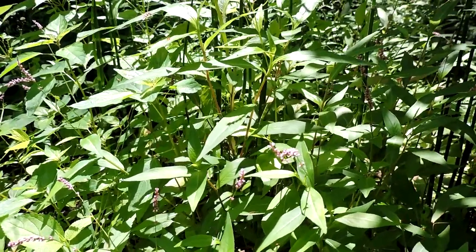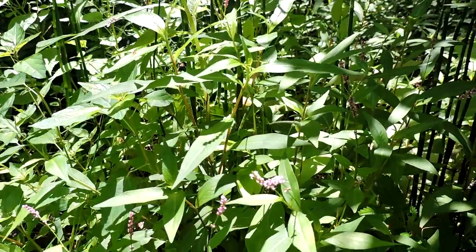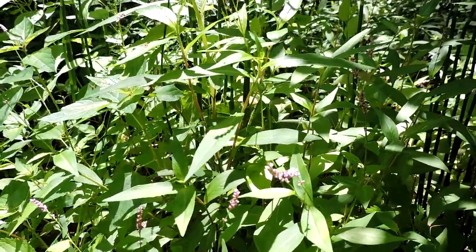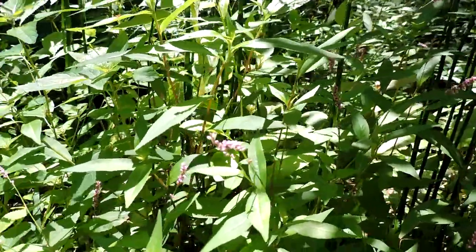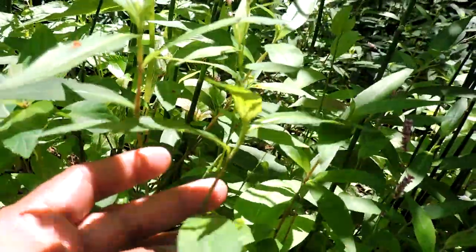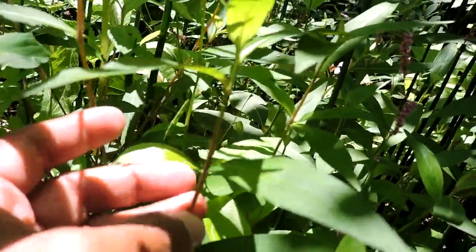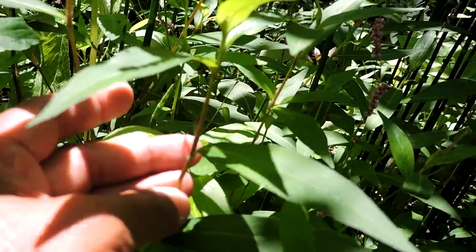This is an invasive smartweed, an annual. It goes by a bunch of different names. The scientific name is Persicaria longiseta. The 'longiseta' refers to — and it's hard to see here — bristles that come out at the nodes. These bristles are the long setae, the long hairs that they talk about.